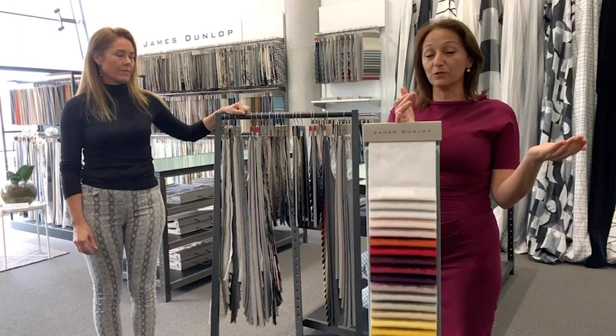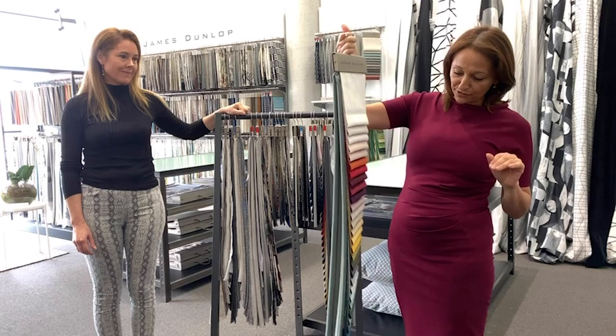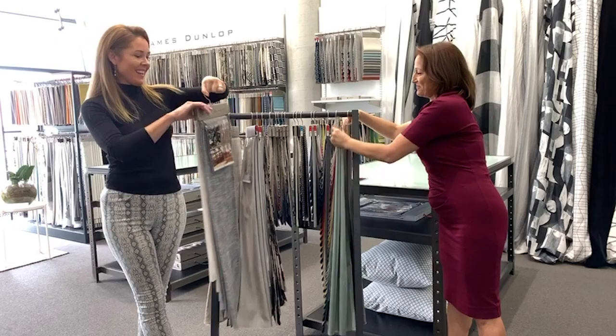We've also used it backed with linen and having the Chateau on the front, which brings that sophisticated look into your home with a really lovely colour palette that suits different schemes. Drapery and upholstery — good to know.